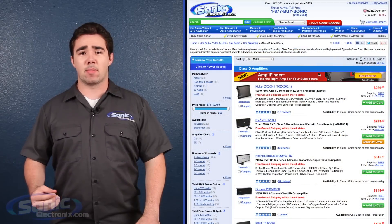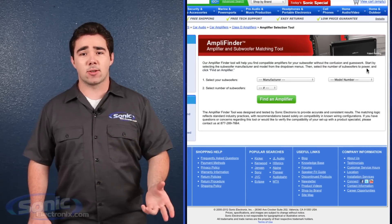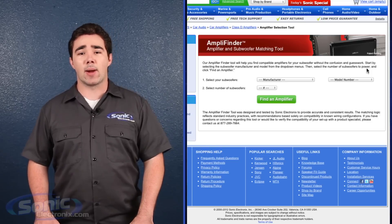For your convenience, we have developed a tool to make matching subwoofers and amplifiers easy. Go to our AmpliFinder amp and sub matching tool, enter the quantity and size of your subwoofers, and our tool will help you find the right amplifier for your setup.